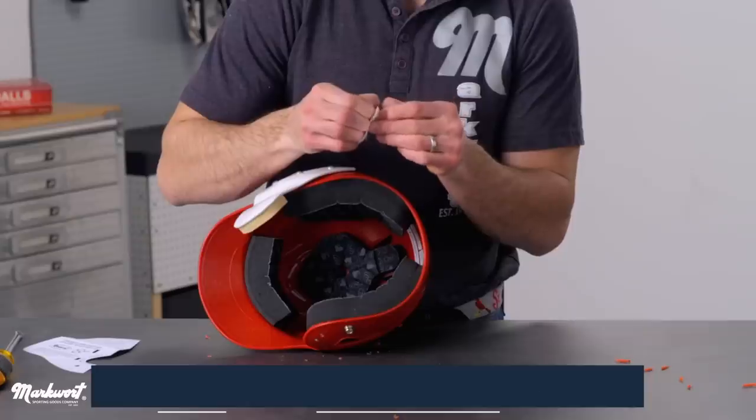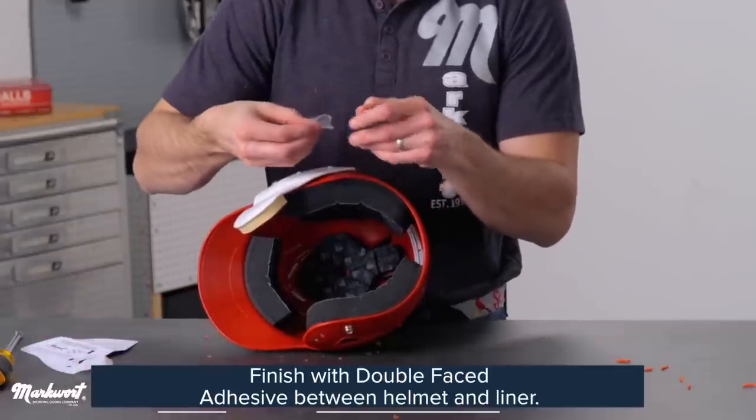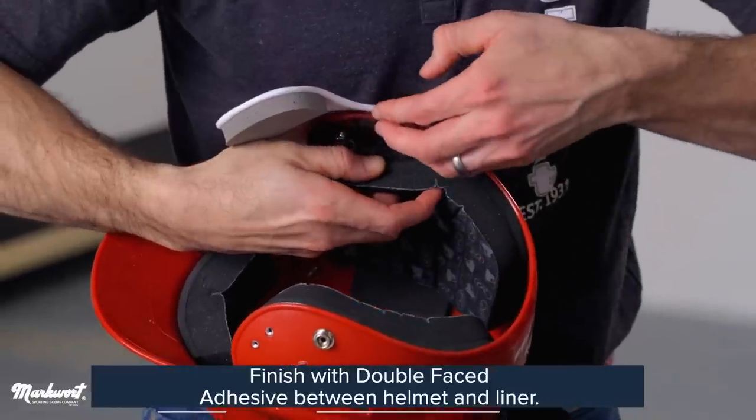For the last step, use double-face adhesive to reattach the padding liner onto the inside of the helmet.